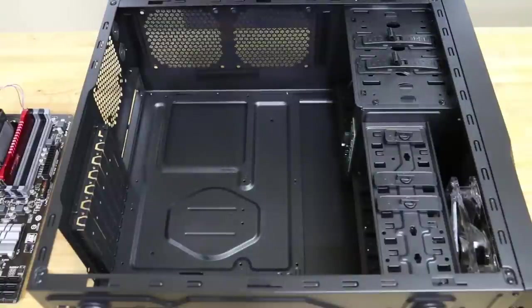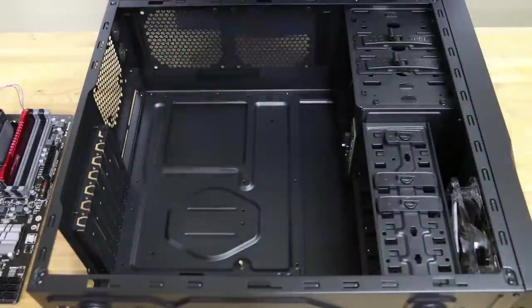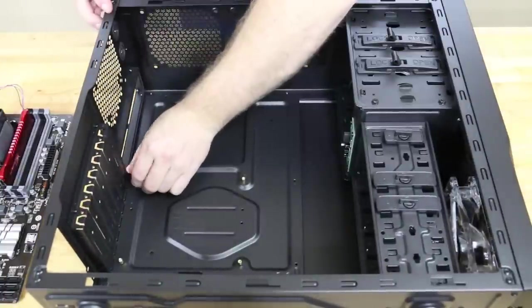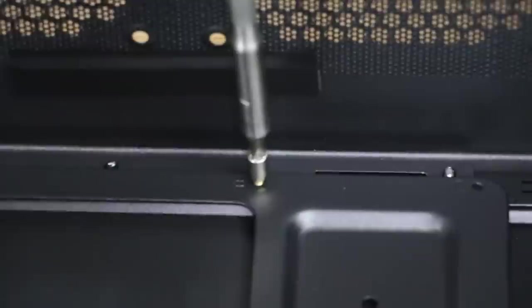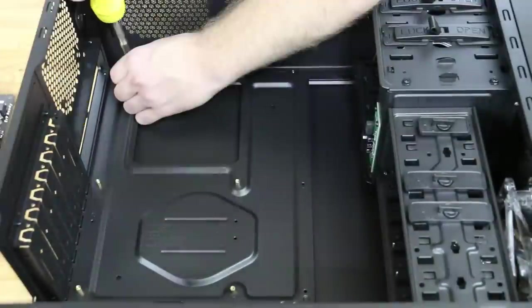Next we'll install standoffs in the case. In order to install the standoffs, first we're going to do it by hand, put them into place, and then we'll come back later and tighten them down with the tool that Cooler Master provides with the case itself. It's essentially a small socket that fits over the top of the header and provides a Phillips head attachment on the top, making it very easy to tighten these down.